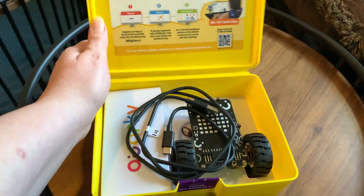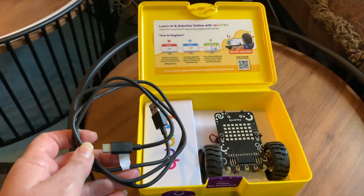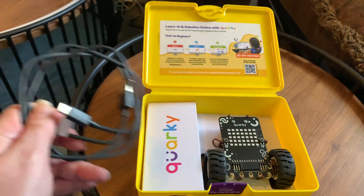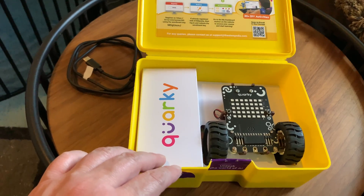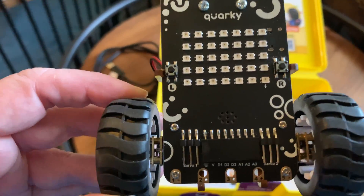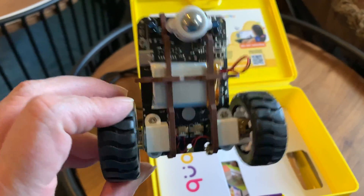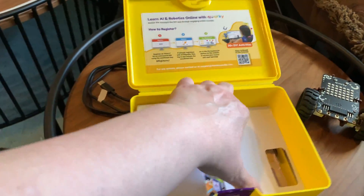I went ahead and took the cover off before the video because it's easier to see without it. The unboxing video shows how everything looks originally — this is not what Corki looks like when you first unbox it because I've taken things out of the plastic and moved things around. This is the USB-C charging cable, the universal charging cable. You get information on redeeming your code for Stempedia online at learn.stempedia.com. I'll link to the unboxing video I did earlier.